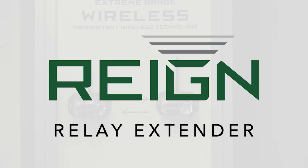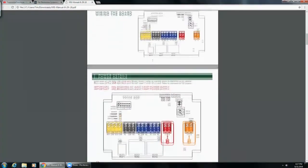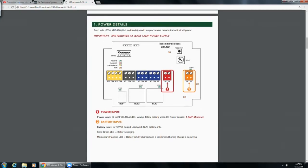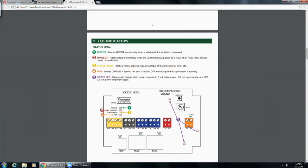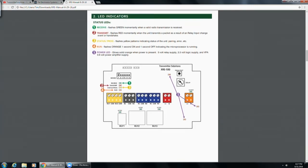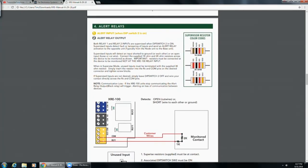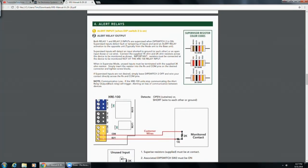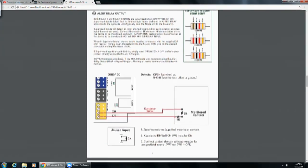Let me show you the manual real quick. You can see a layout of our board, and the manual goes through all the information you need — the power inputs, battery backup, and LED indicators we talked about: green being receive, red being transmit, yellow being status or program, four being flashing orange which is good, and then five being the power LEDs. You can also see the resistors — the 1K, 2K, and 3K — and how you can tell the difference between them. Our package comes with all the resistors you need and explains how to use the alert relay.